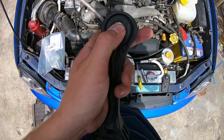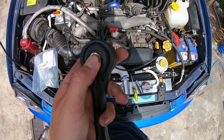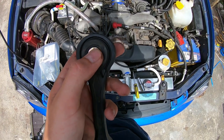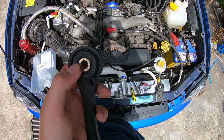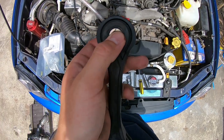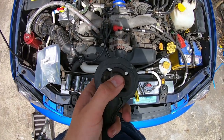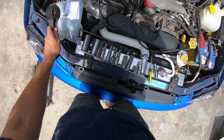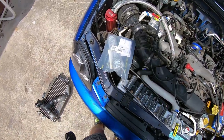Even just with my hand I can feel that one moving. The actual thing is vibrating around in there without even moving the bush at all. And this one's pretty worn as well. So hopefully this should make a pretty good difference.